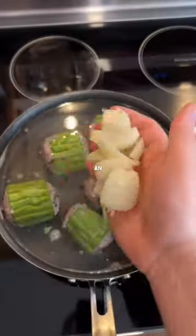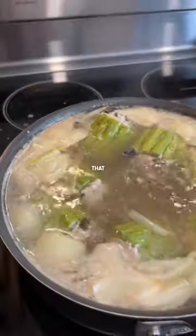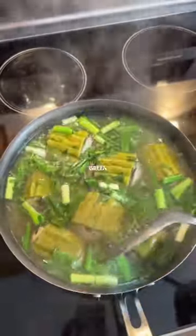dump them in a big pot of water with an onion, chicken bouillon seasoning, black pepper, and Vietnamese water. Now let that come to a boil on high heat, making sure to skim off any impurities. Turn to low and finish by cooking for another five minutes with cilantro and green onions.